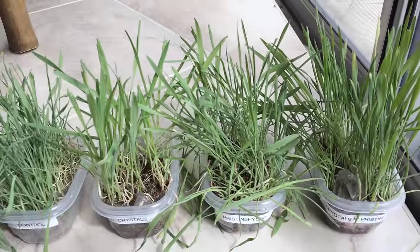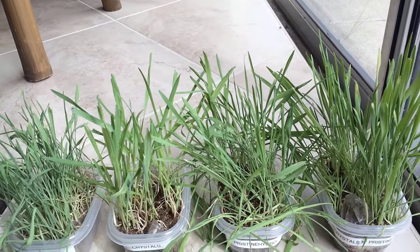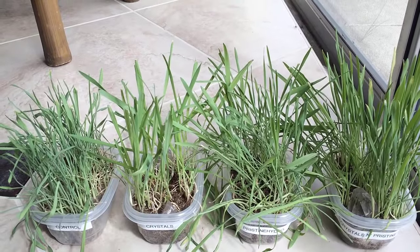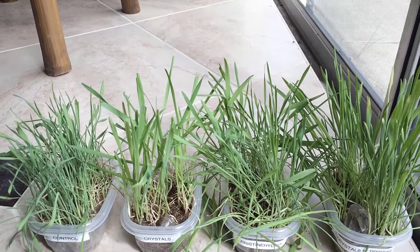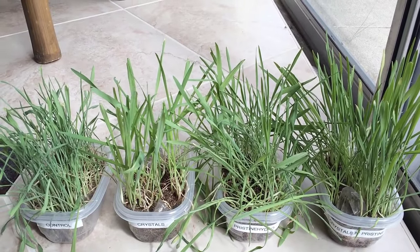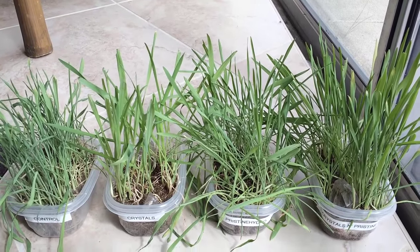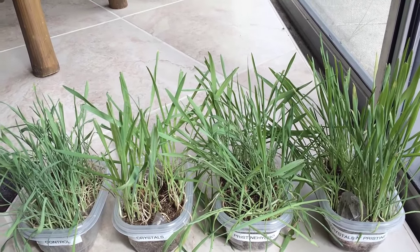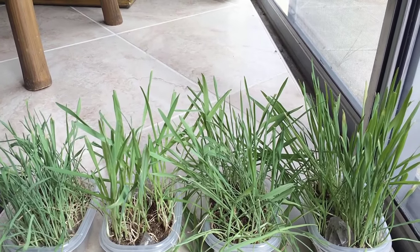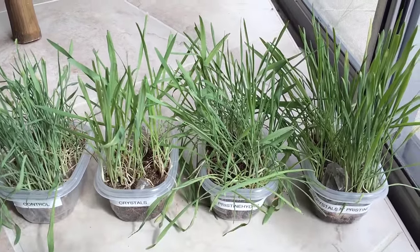I did this experiment a couple of times, and if you want to replicate it, I encourage you to do it. Try it yourself — that's the best way to know and see. When you first start to sprout the seed, they all look the same. They'll sprout and grow just as well with regular tap water and no crystals as the other ones do. It's when they start to grow that you see a difference in their vitality and how they thrive.